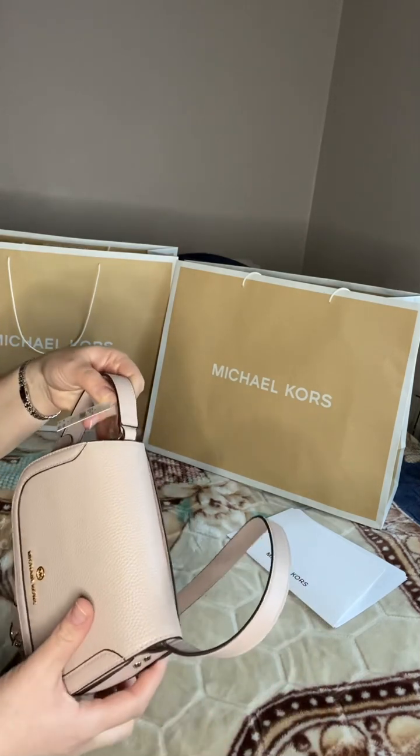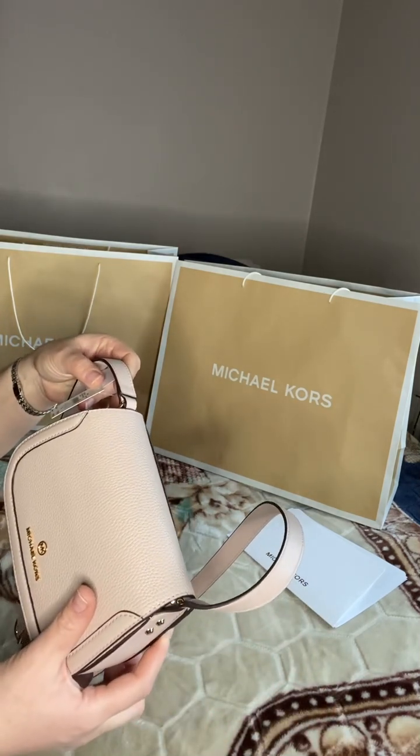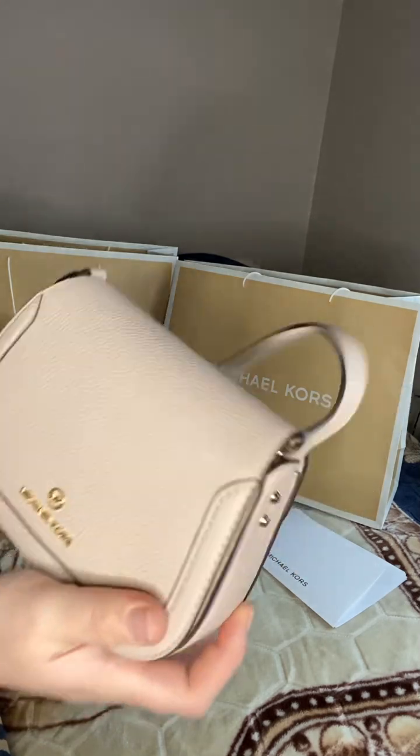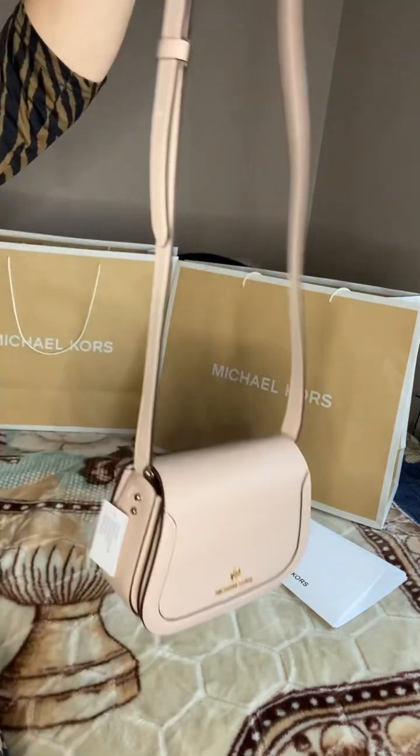Yeah, Lucy soft pink — subtle small crossbody leather bag. There you go, guys. Hope you like it!